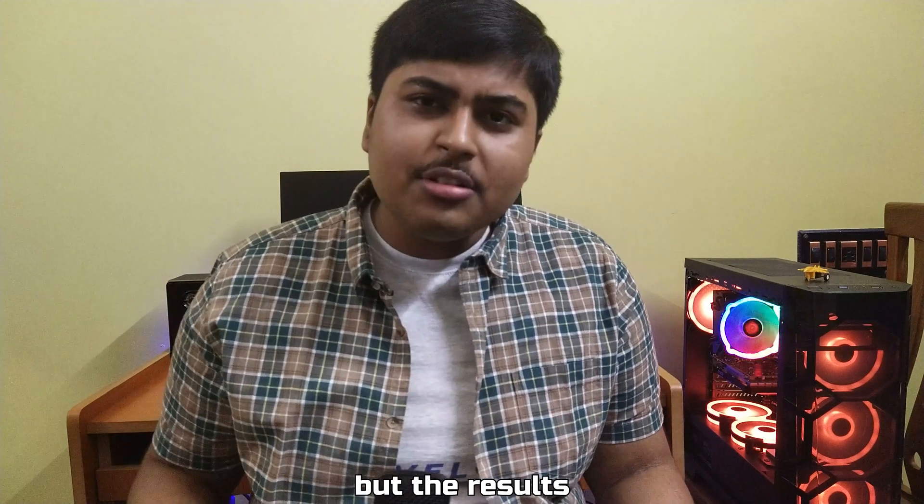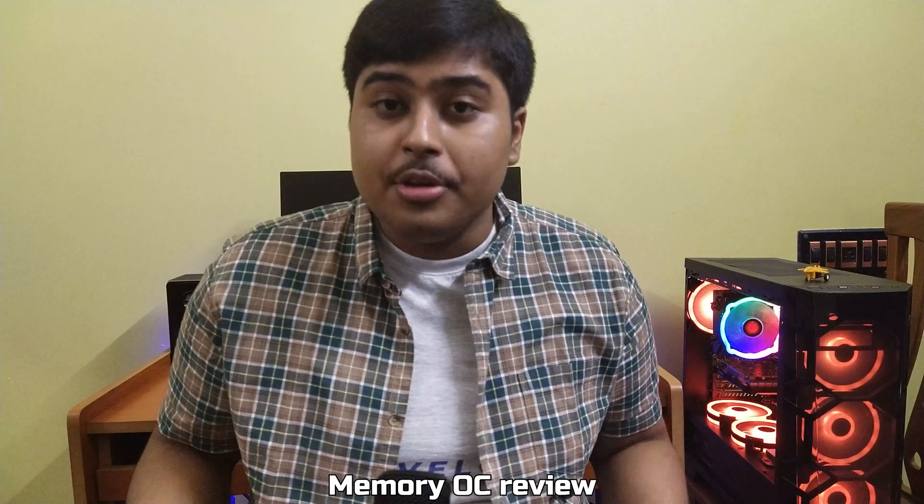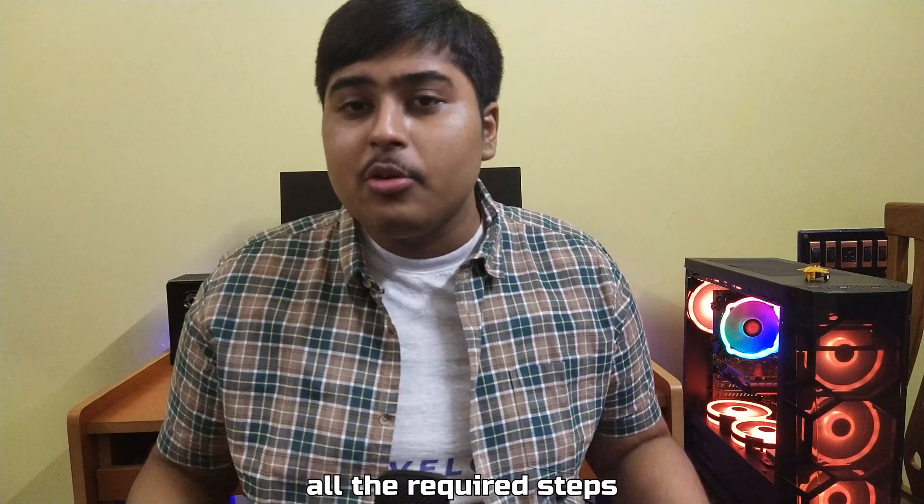I know those specs aren't great, but the results may amaze you. Take this as a memory OC tutorial combined with a B450 Steel Legend memory OC review, because I will be showing you all the required steps.